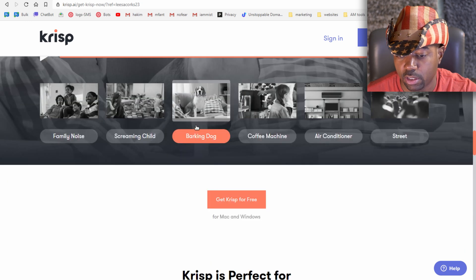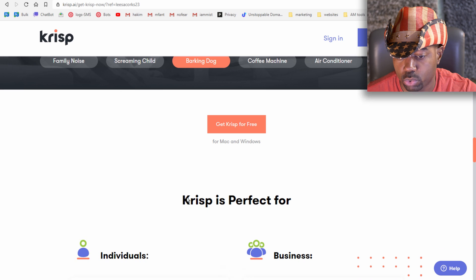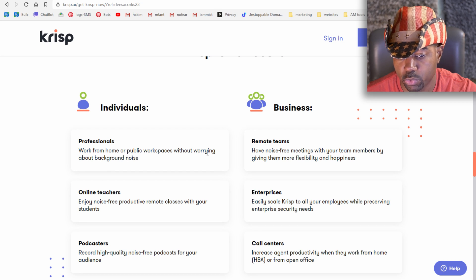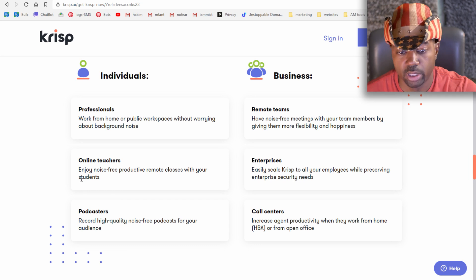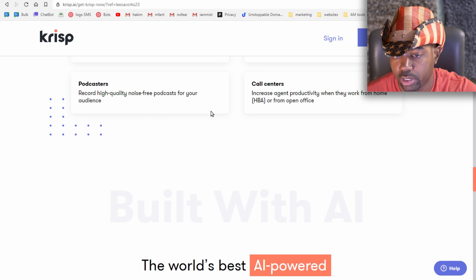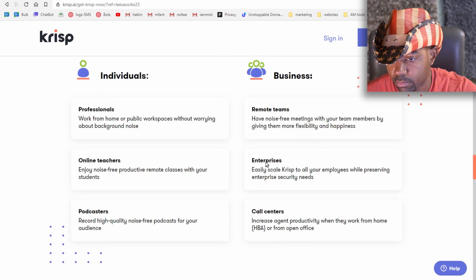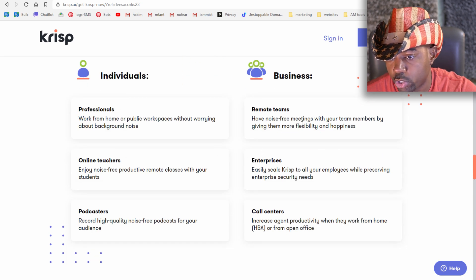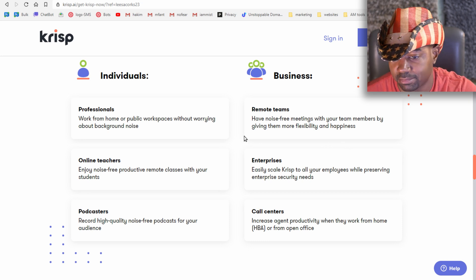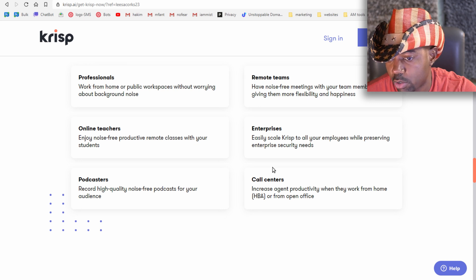Let's see what other features are offered. Krisp is free for Mac or Windows and is perfect for individuals, businesses, and professionals. Use cases include working from home, public workspaces, online teachers for noise-free remote classes, podcasters recording high-quality audio, and call centers. Remote teams can have noise-free meetings with more flexibility.